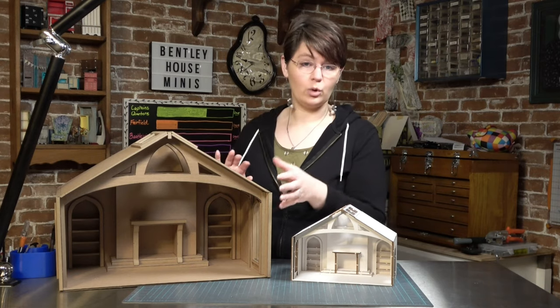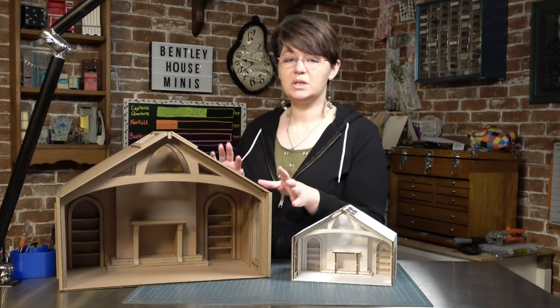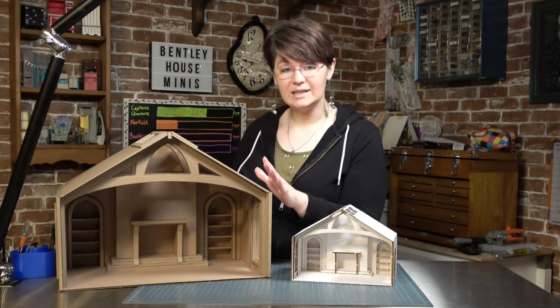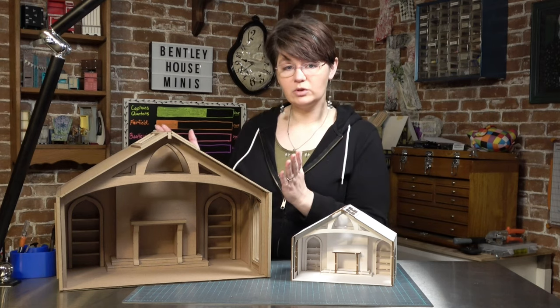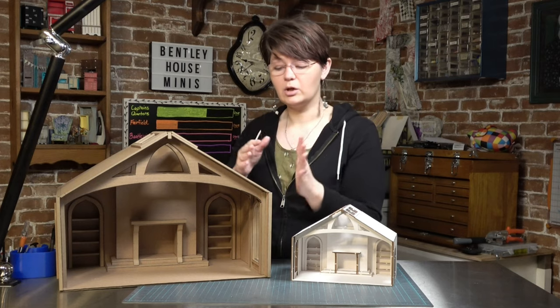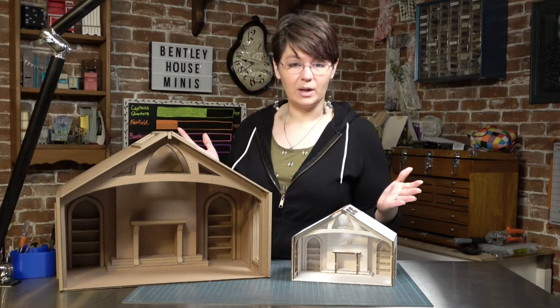Another thing you may notice as you're working on the cardboard room box is that when you start to apply wallpaper directly to the cardboard you may experience some dimpling. If that's happening, you can use poster board as something to apply the wallpaper to first, and then apply the wallpaper and poster board — which are glued together — to the wall of the cardboard. This will help to eliminate that problem.